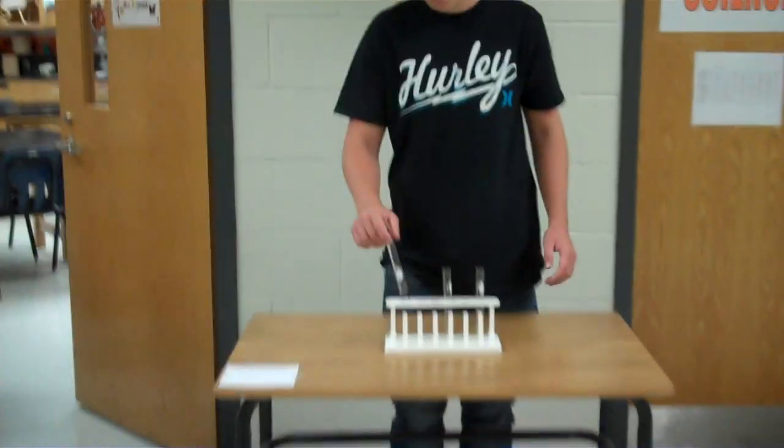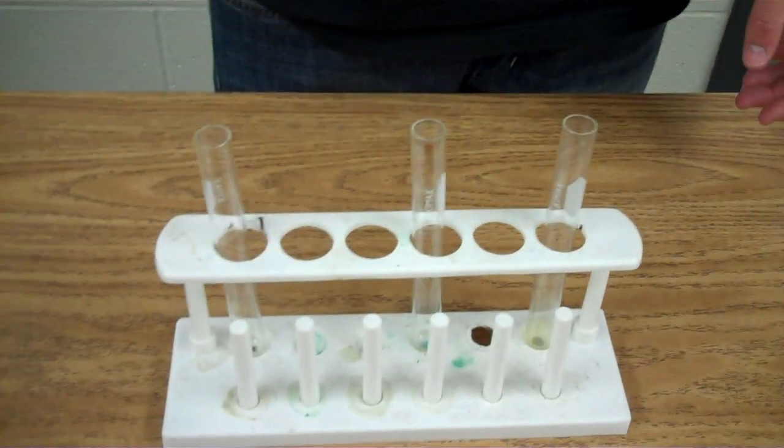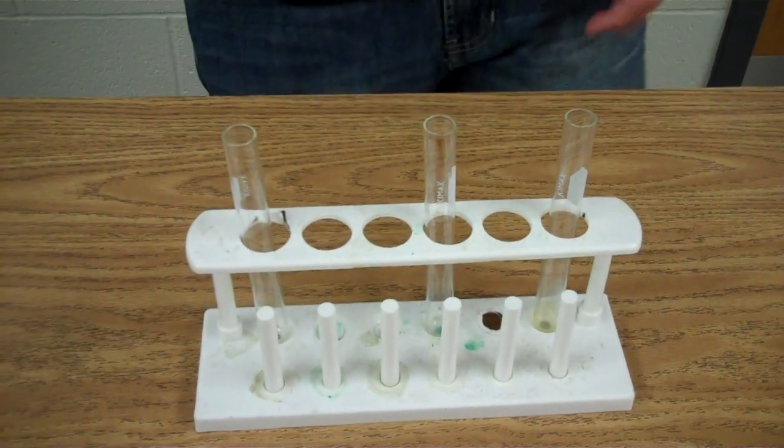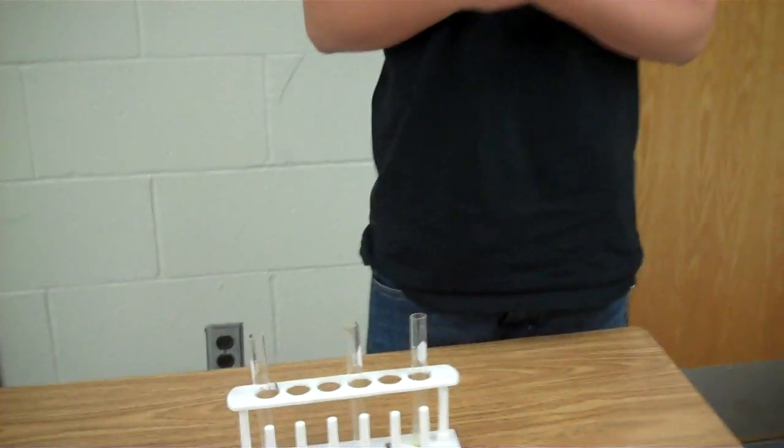To safely use the test tube rack, make sure the test tube is correctly through the hole and into the groove at the bottom, so no chemicals will spill. You can proceed to pour chemicals into the test tube safely.